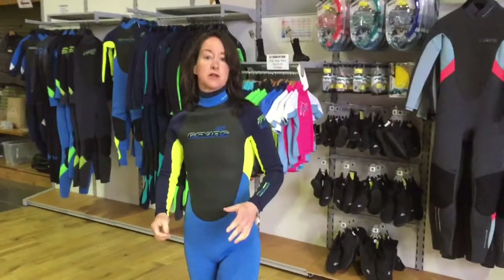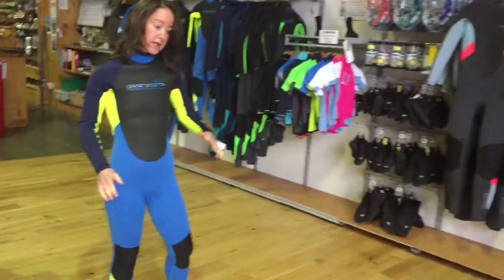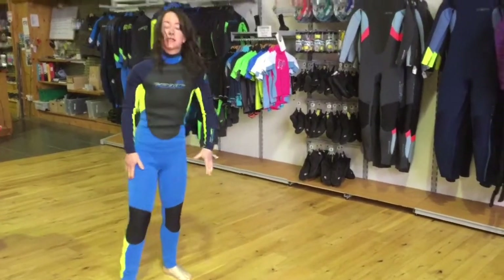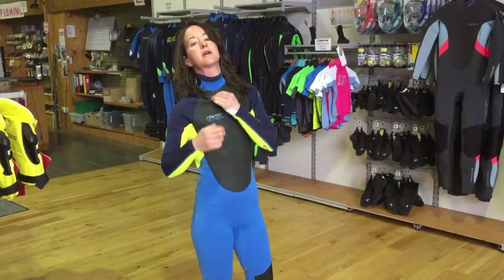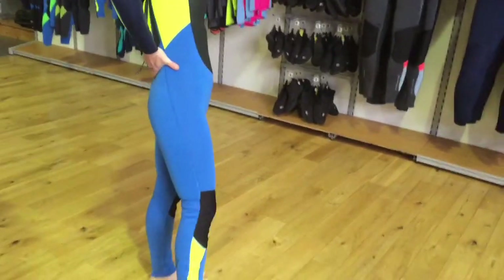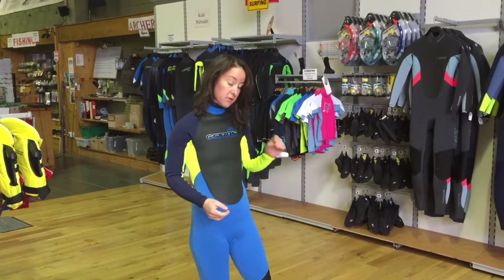That wasn't too hard at all. Now, this is a kids' age 16, so it's not the exact fit for me, but it's close enough that I can tell you what you're looking for. You want a nice close fit to your body, like a second skin. You don't want pockets of air here or here — those will fill with water and will actually make you cold. And the same if you've got a big space anywhere, it will fill with water, it will flush, and it will make you cold. So the closer fitting it is to your body, the warmer it will be in the water.